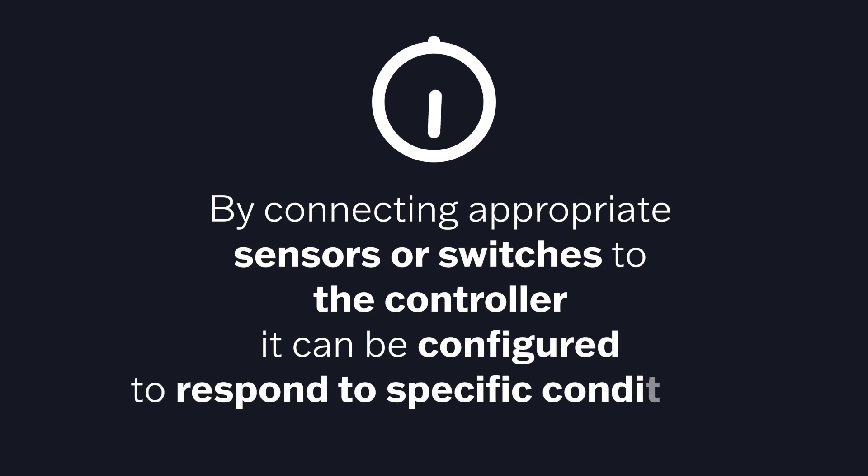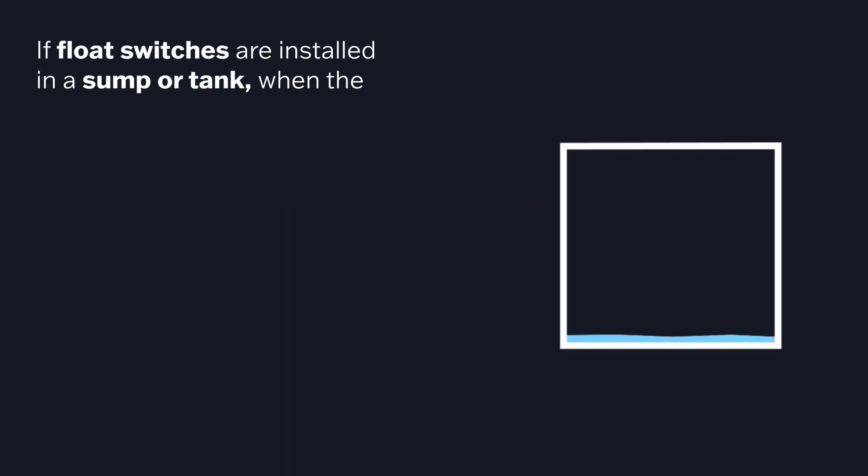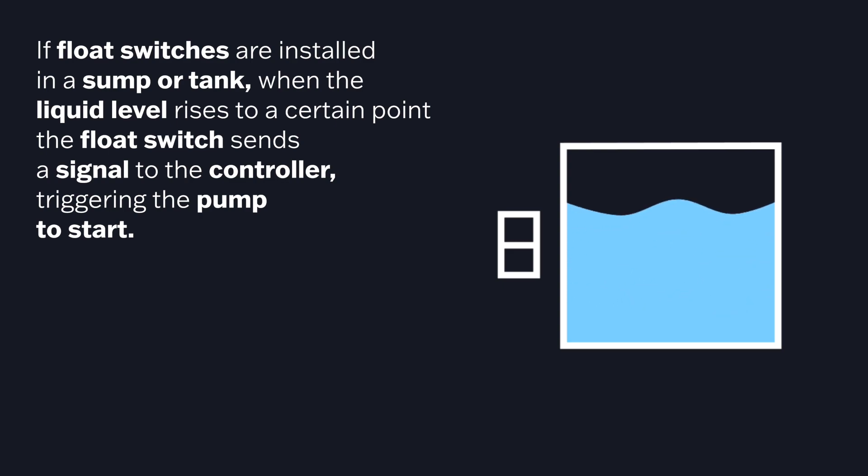By connecting appropriate sensors or switches to the controller, you can configure it to respond to specific conditions. For example, if you have float switches installed in a sump or tank, when the liquid level rises to a certain point, the float switch sends a signal to the controller triggering the pump to start.